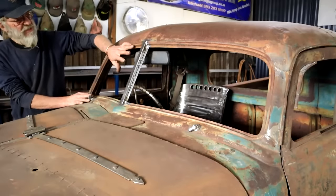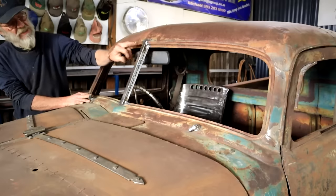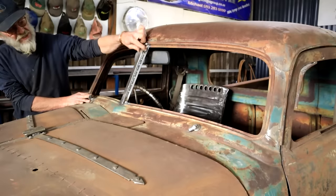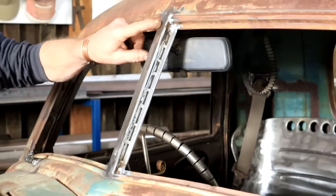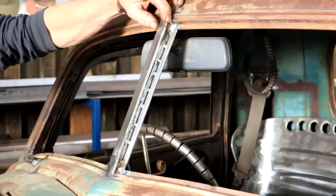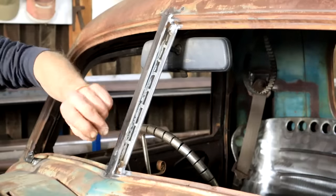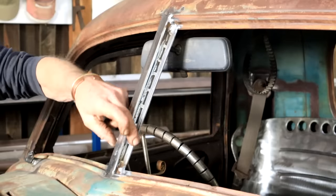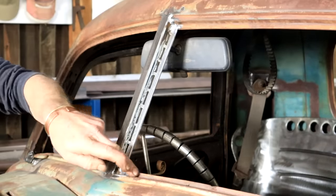I need to do my windscreen soon, and that original piece that fits here is all busted up. So I just welded in this section — I made it up from a piece of square tubing, one inch or 25 mil, and then added some flat bars on each side that I cut back a little bit. So now I've got a nice landing for my glass.